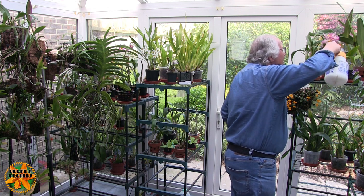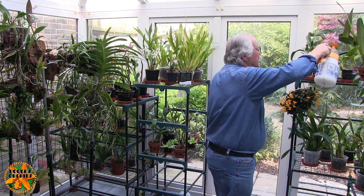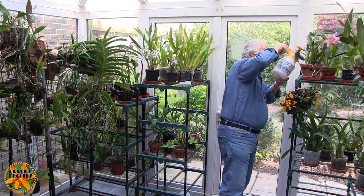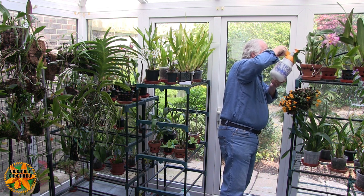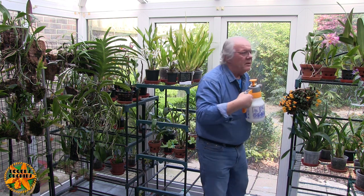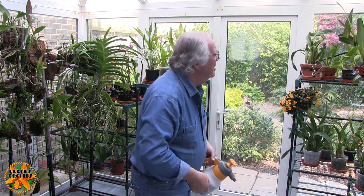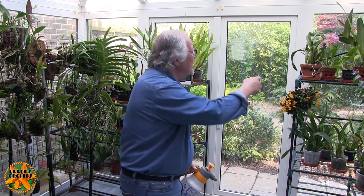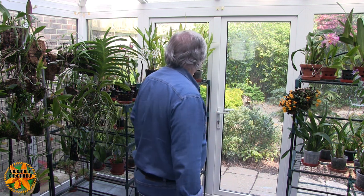I've got a couple of Caplias up here in open baskets that are not staying in there much longer because they dry so quickly — more quickly than the rest of the Caplias. They don't fit into the watering cycle. So either I've got to water those more frequently, or they need to go in a similar environment to the rest of the Caplias so I can pull them all together again.